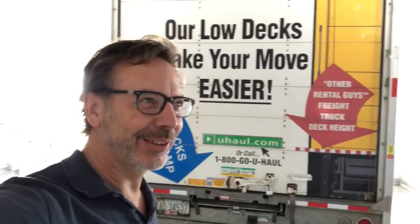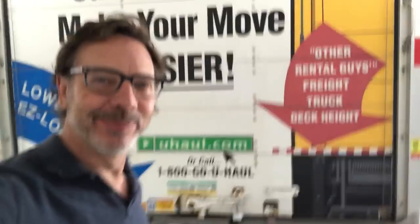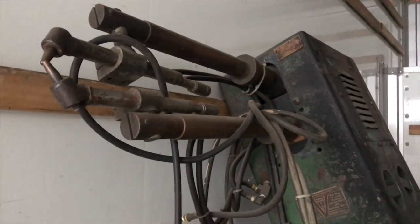How did the load do after 2,600 miles? Let's open up the back and find out. I see one machine tipped over. I think that's my error — I never tied it down to keep it from tipping. That was just stupid.